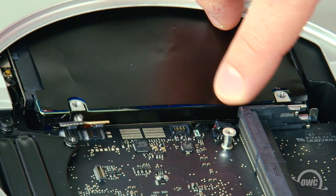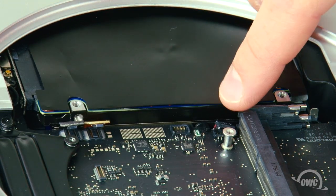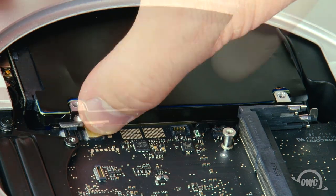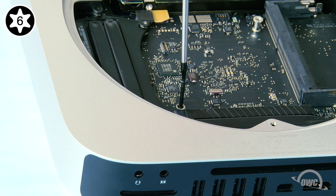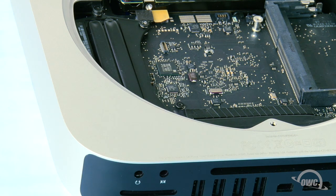Reconnect the IR connector and the SATA cables by lining them up over the respective slots on the logic board and gently snapping them into place. Then reattach the Torx T6 screw near the rear of the logic board.